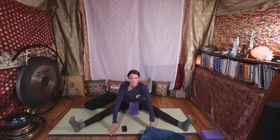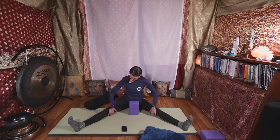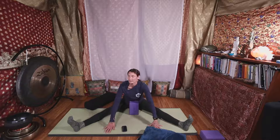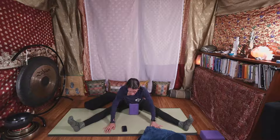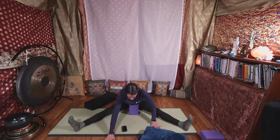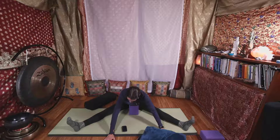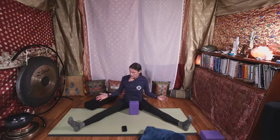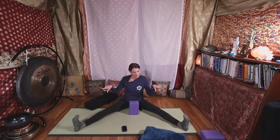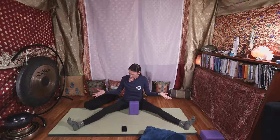Come forward enough that you feel some opening, some sensation — maybe in the inner thighs, the backs of the legs a bit. But we don't want any pain, any numbness, or tingling. See if you can find a place of stillness, letting go of some tension in your legs. Keep your toes relatively in the middle — they don't need to be straight up and flexed, but not going too far right or left.